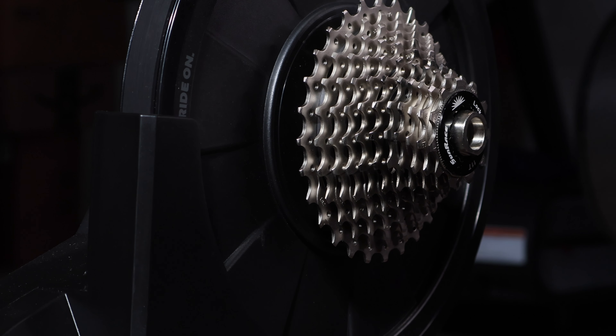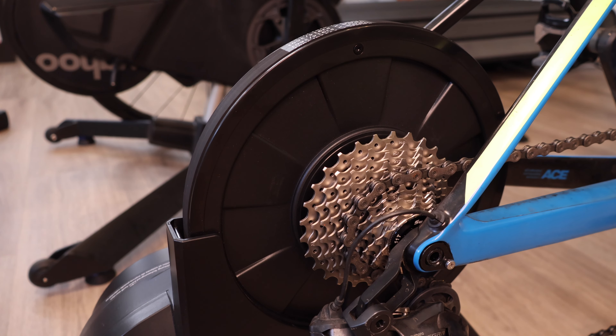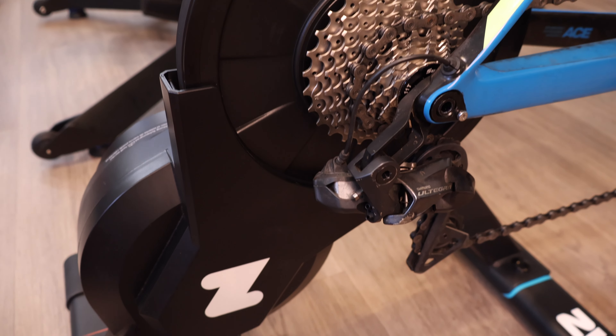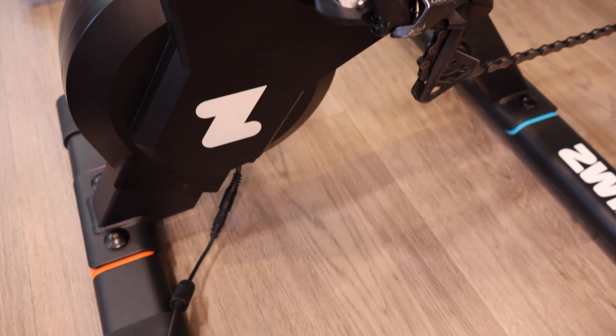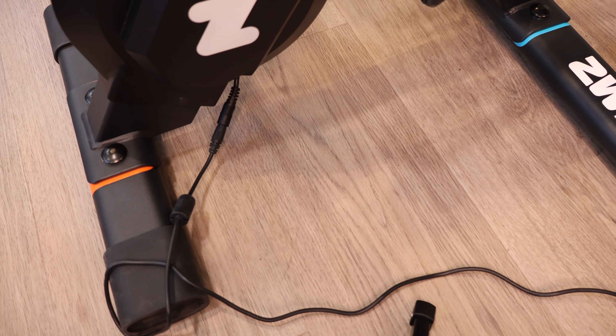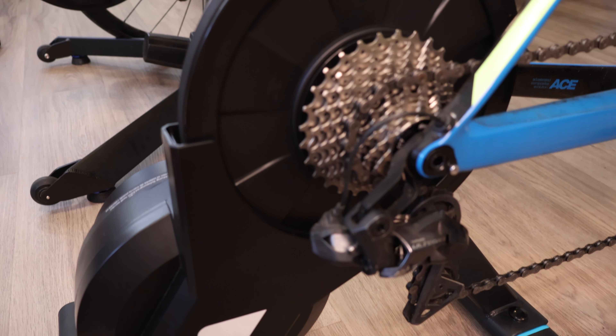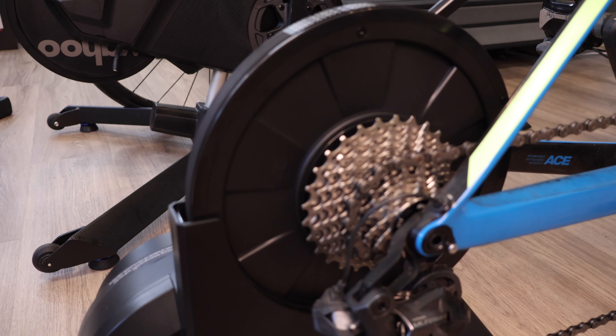I've been testing this trainer for a bit and wanted to comment on the ride feel. It feels pretty similar to the likes of the Wahoo Kickr Core or the Elite Suito T, because they have a very similar flywheel weight. The overall design of most smart trainers in that mid-range zone feels pretty much the same across the board. The only trainers that feel different are the Wahoo Kickr Bike and the Tacx Neo 2T, which use different systems — the Tacx Neo 2T actually has a virtual flywheel as opposed to a physical one like the Zwift Hub.